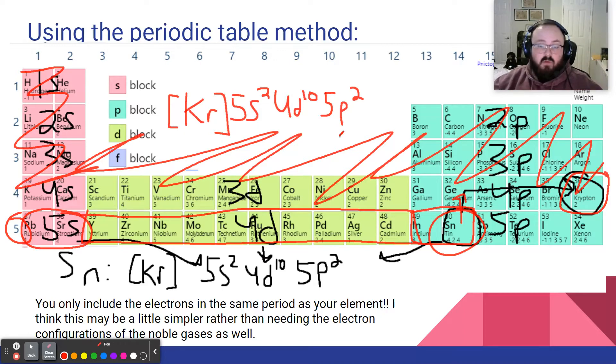So the noble gas configuration gives us a simpler form. You get to cross out all the core electrons and really simplify things. I might ask you to label the periodic table chart to identify where different orbitals are — like where are the 4s orbitals? That's the kind of question I might ask. But overall, this is our noble gas configuration, and we'll see why it's useful in just a moment.